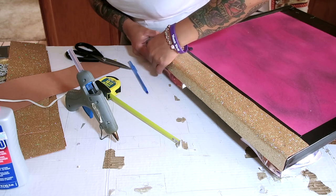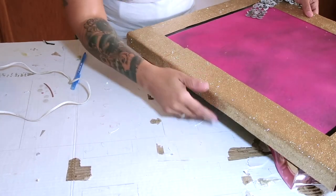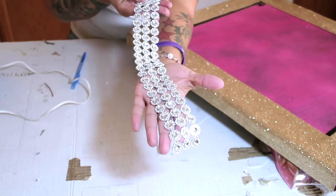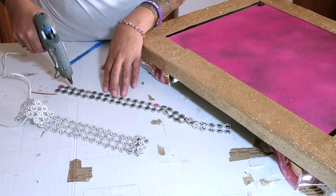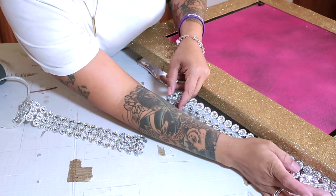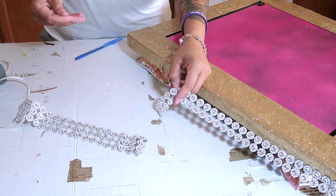I'm continuing to trim that gold border all around until it's done. Once finished, I want to jazz it up more, so I'm using some bling wrap purchased from Amazon. It comes in six rows — I cut it down to two rows. You can cut it as much as you want or use single rows. You get 11 yards for about $10 on Amazon. I'll link the information below.